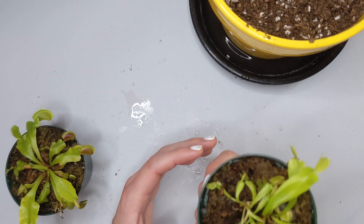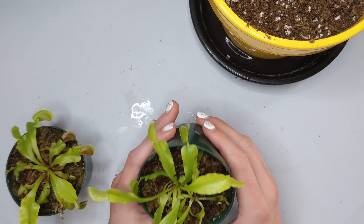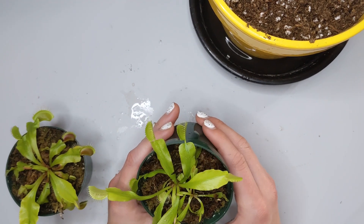As soon as you buy them, I would recommend watering them — get them some distilled water. After that, you can move forward into repotting, which is the next step.